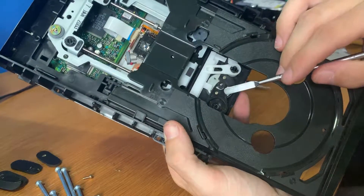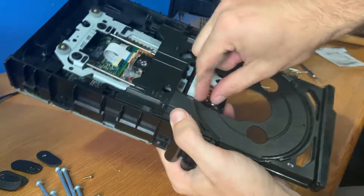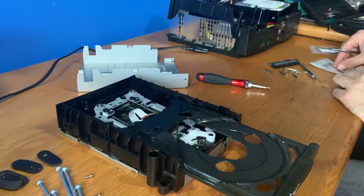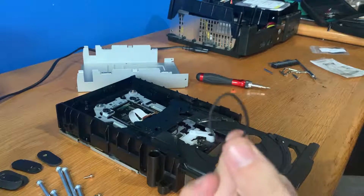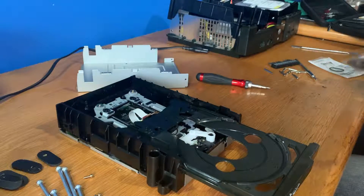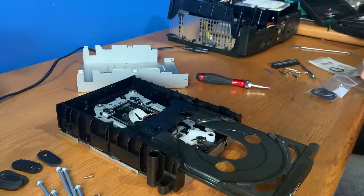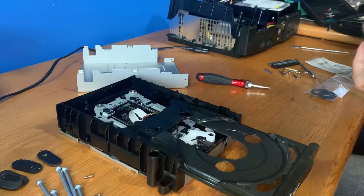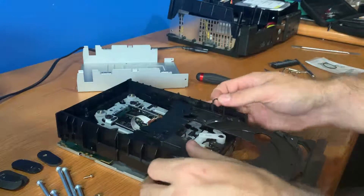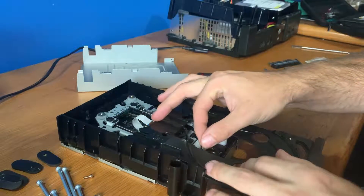Then you'll see here there's the little drive belt, so we're just going to remove this one. You can see this one's — look at the shape of it — it's like an egg from all that wear. Now we'll grab our new drive belt and we're just going to put it in here. Just going to put this in there.